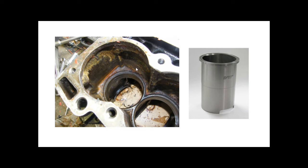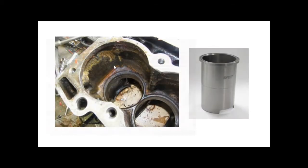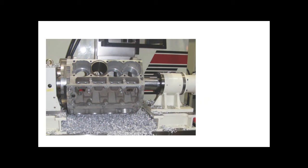By contrast, in a dry liner system the aluminium alloy block is solid and the liner is in contact with the alloy — not with coolant. The coolant jacket doesn't touch the liner directly. So a wet liner has coolant in direct contact with the liner, while a dry liner does not.